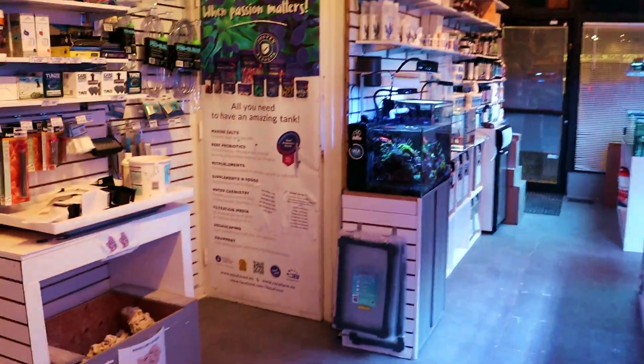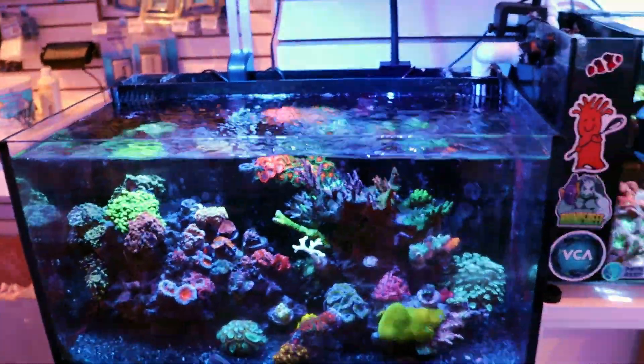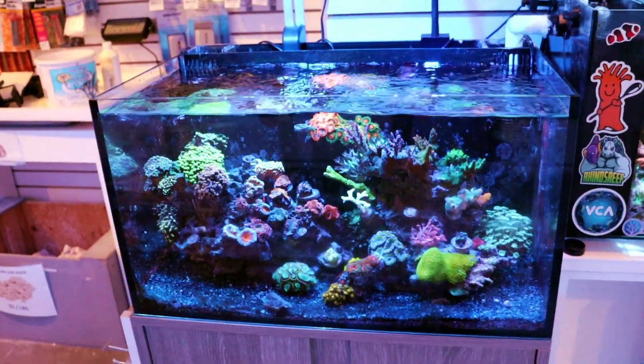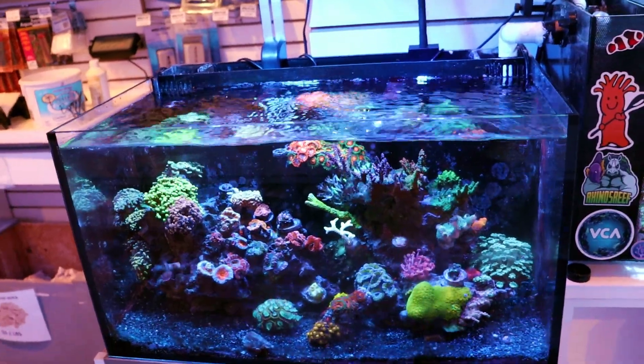So the rest of them — some of them are going to get fragged up. The tank, I imagine, will be for sale. And then we're on to the next project. Something new and exciting — it's fun to build and cycle, and it's just fun to change it up.